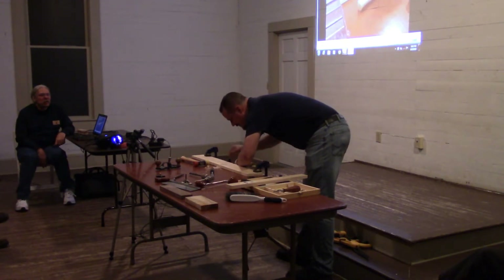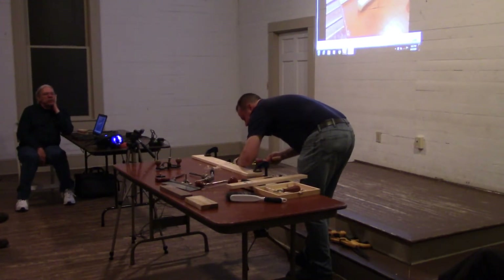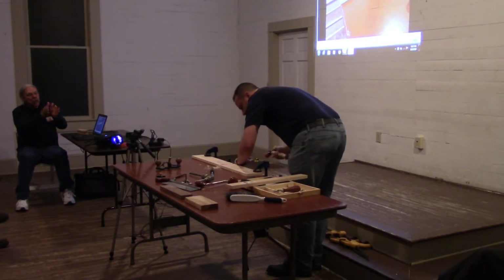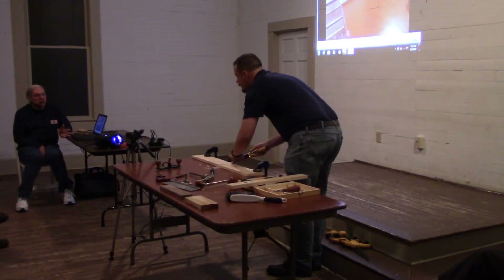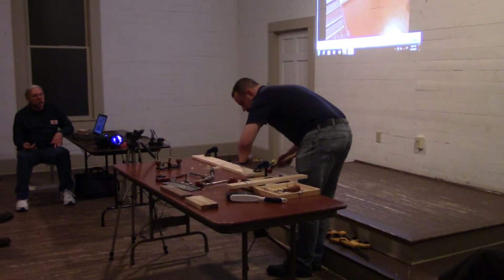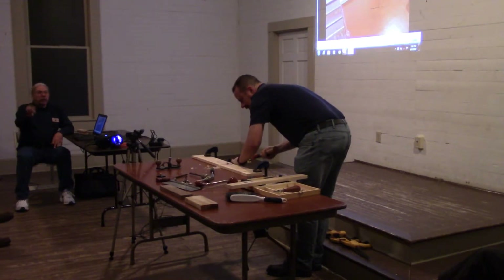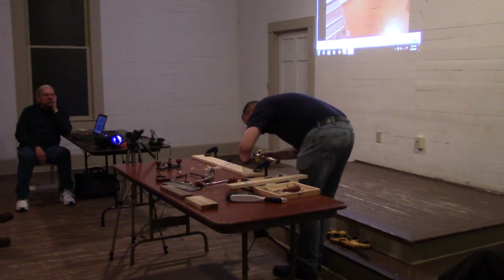Working with a half-inch chisel. Now would be a good time to mention: make the dado the same width as your chisels and tools so that you don't have to do a lot of extra carving and cutting. If you have a half-inch chisel, make sure the board going into the dado is a half inch — that way it matches your chisel and eases the work.